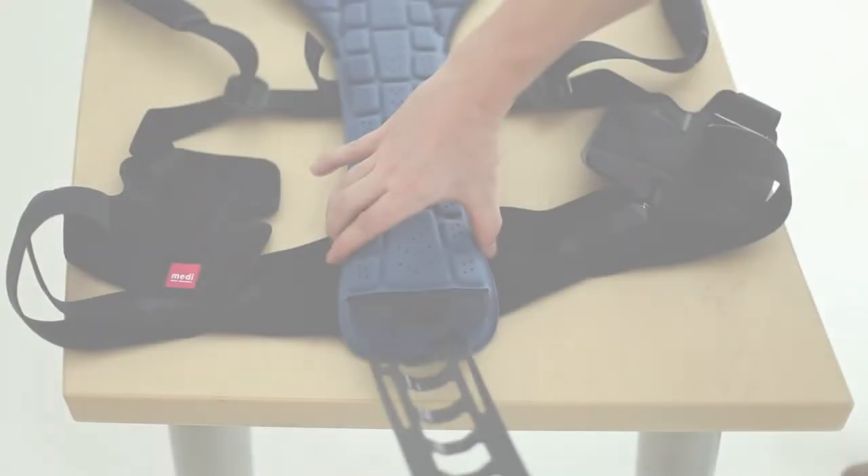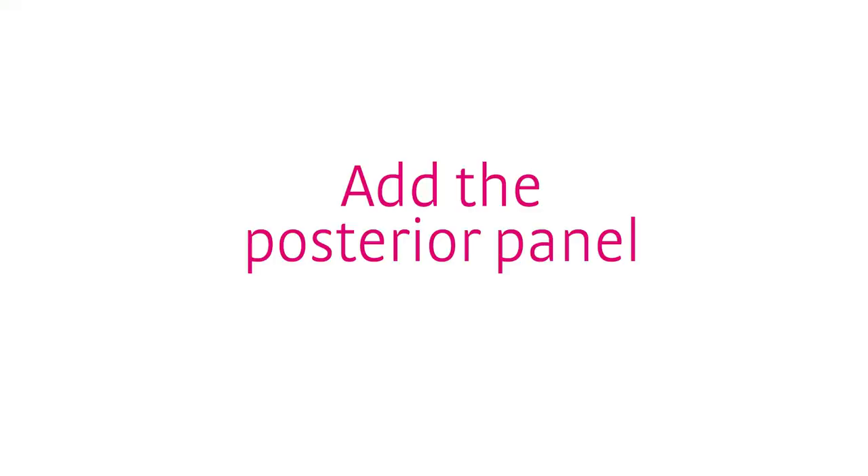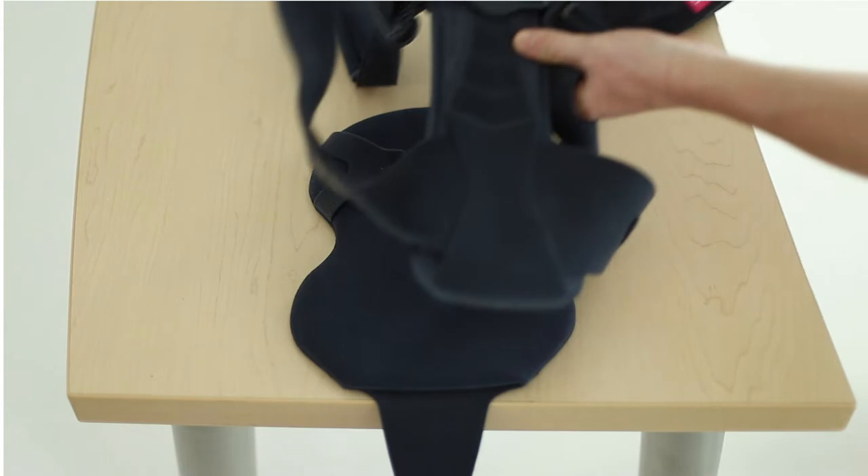Once the splint is shaped to match the patient's spine, reinsert it back into the back pocket. Once the aluminum splint is back in the pocket, the posterior panel can be attached.